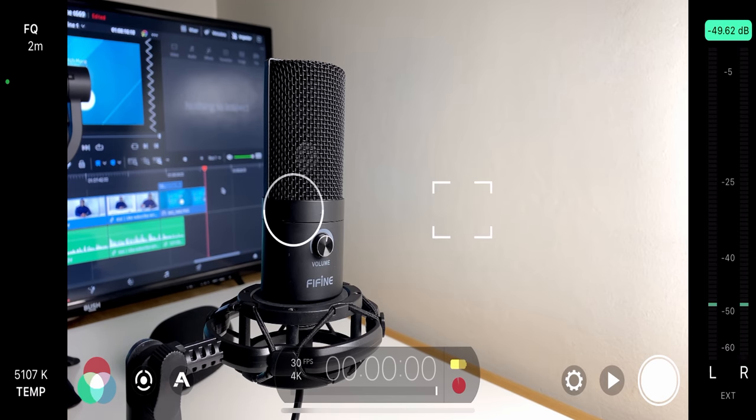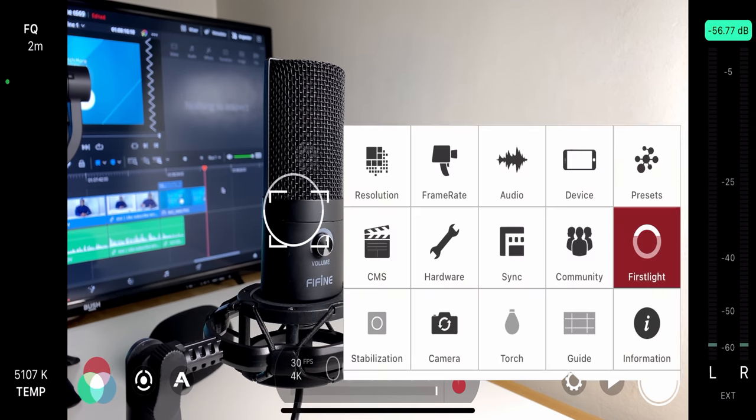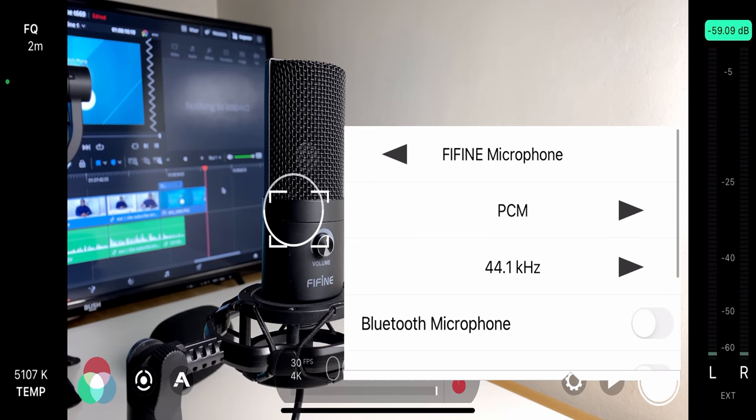Another bonus is that you're able to plug the microphone directly into your iPhone or iPad via the Lightning to USB adapter, and you'll be able to use the T669 as your external microphone — plug and play, and it is recognized as-is. In fact, the whole of this video was recorded using the Fifine T669 microphone plugged into my iPhone.